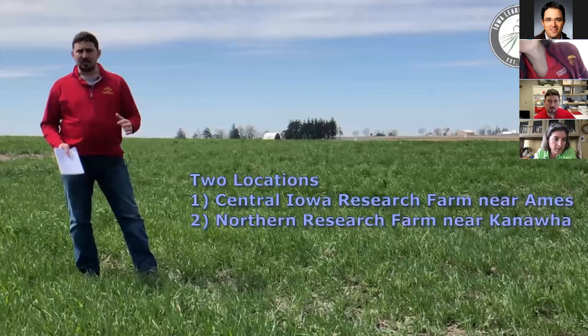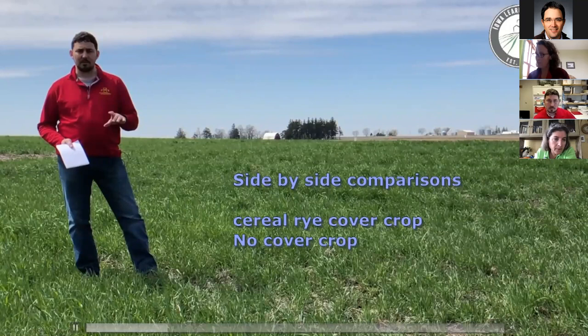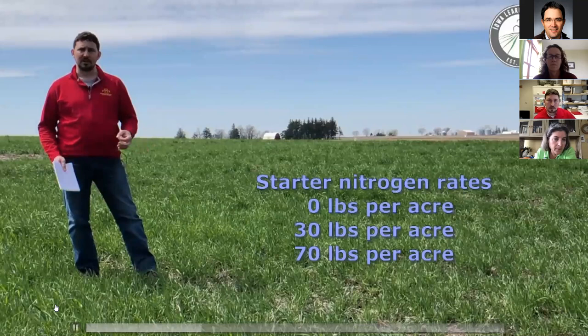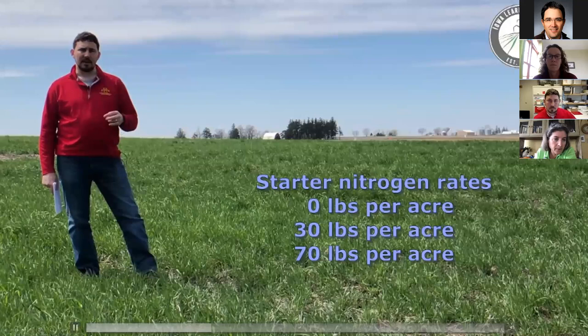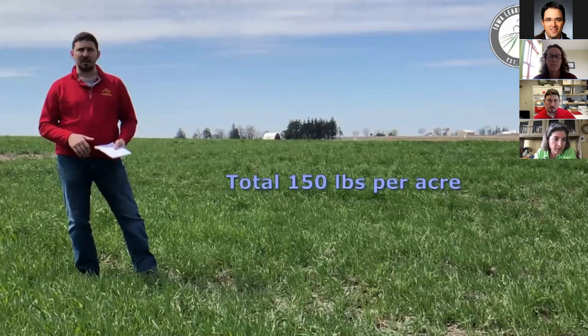This trial has two locations here in Ames and then north at Kanawha. We have a cover crop with rye and a no cover crop check, and we also have a strip tillage treatment and a no tillage treatment. Within those we have three starter nitrogen rates: zero, 30, and 70 pounds per acre nitrogen at planting. We then level them all up at side dress to a total of 150 pounds of nitrogen.